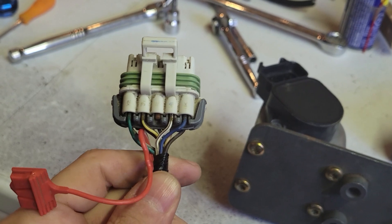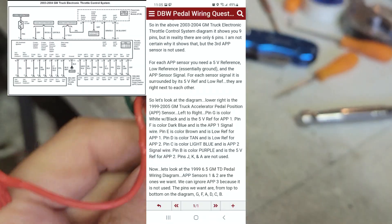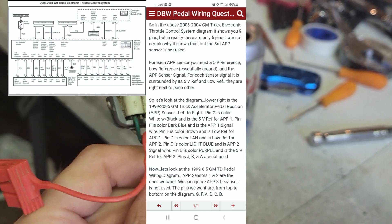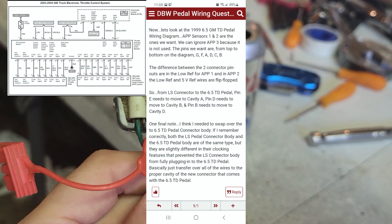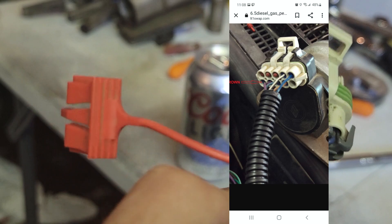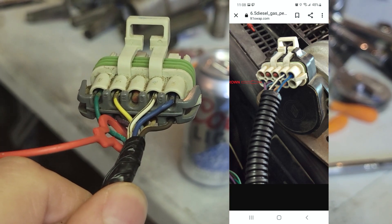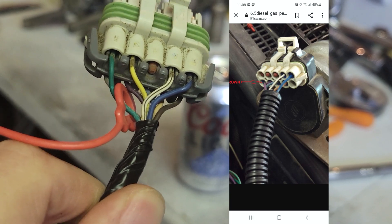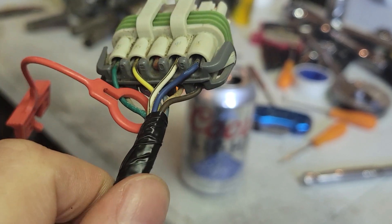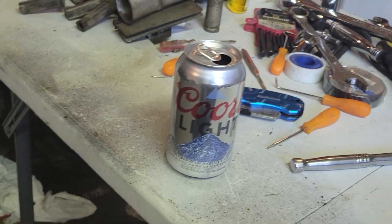Comment down below guys, what do you think of that? I'll post the diagram pictures of what I'm talking about. As you can see, here's a picture of what the plug's supposed to look like when it's done, comparatively. The brown wire is supposed to go to the gray wire. But enough of the yammering.